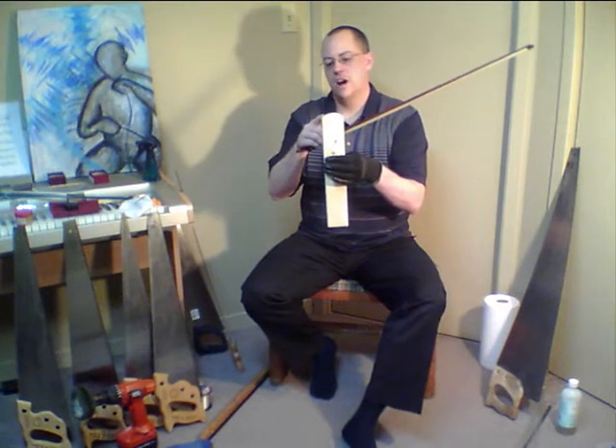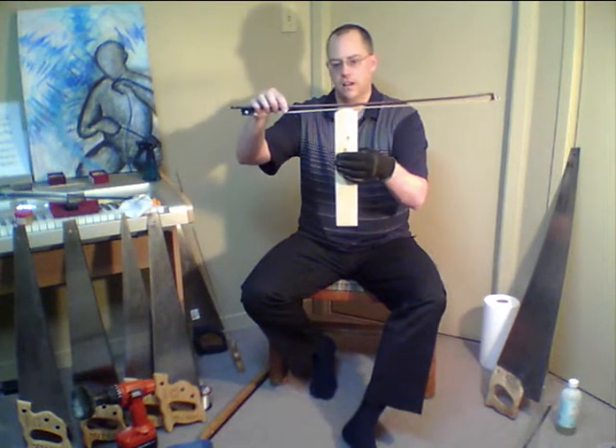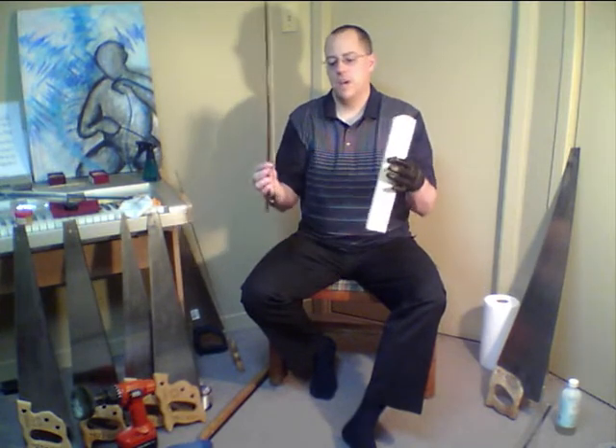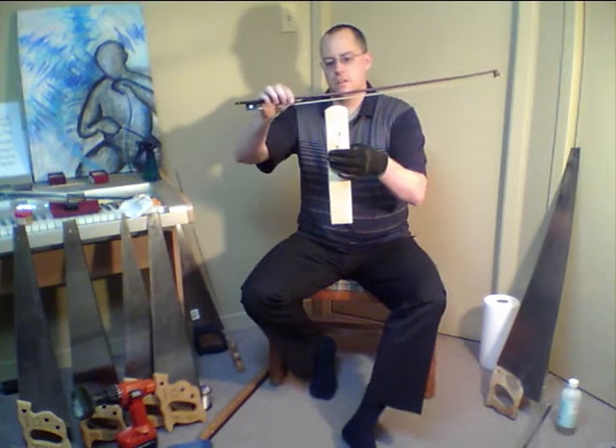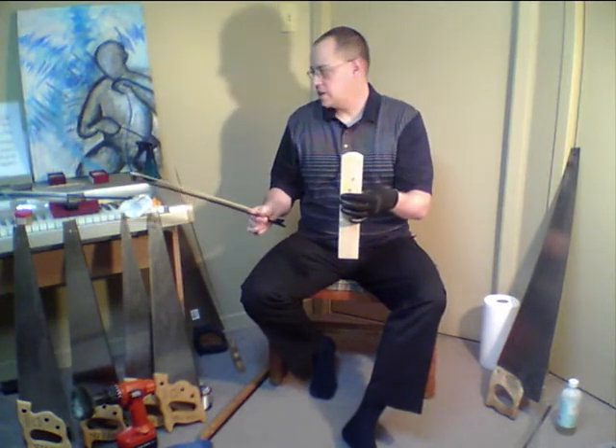The roundness of the edge doesn't have to match the diameter of the saw — you can have a bigger radius. This is what I call a 30-degree radius: you can bow up to 30 degrees on both sides and always have the same contact region. Like a tire on the road, the bigger the diameter, the more contact you have with the bow. If you make just a 20-degree radius, you'll have better grab but won't be able to go over 20 degrees.